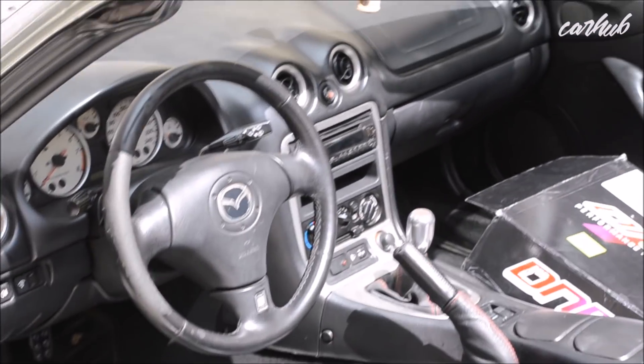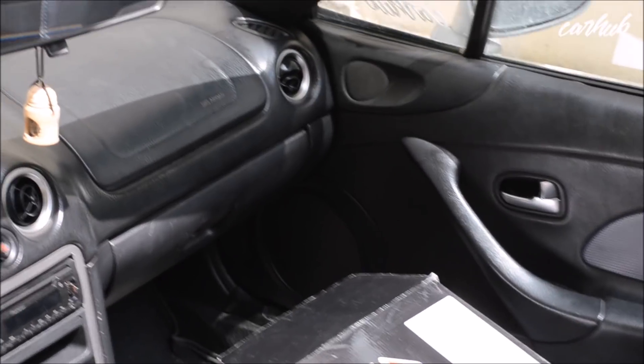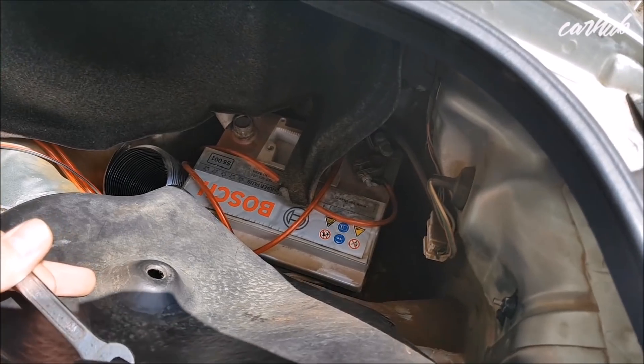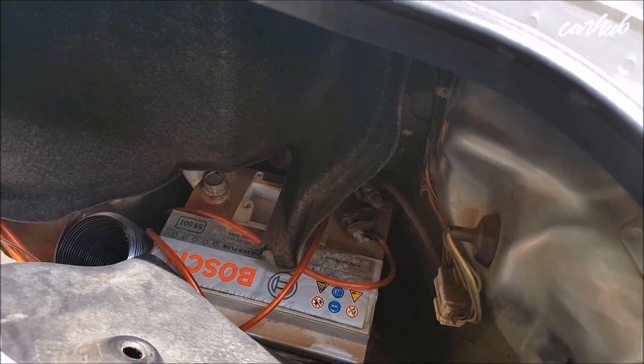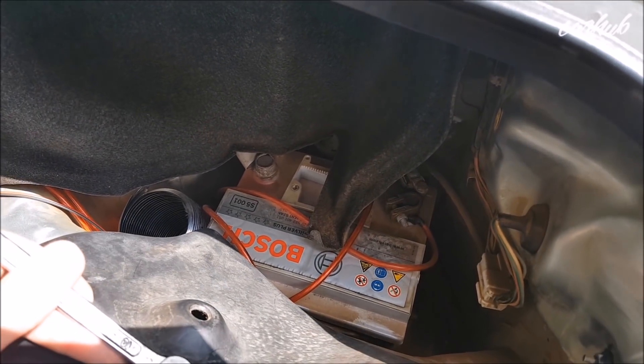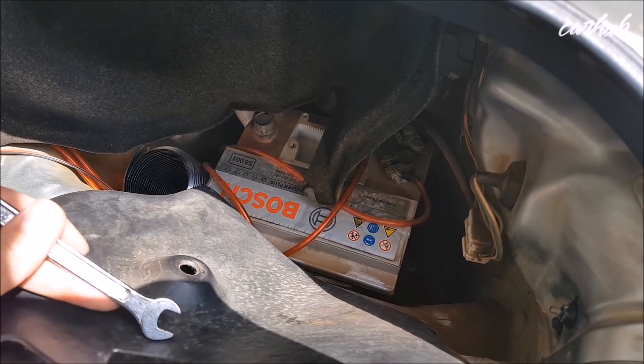So as you can see, this is what the car looks like now. The first step of this procedure is to go ahead and remove a terminal of your battery, because you don't want the airbag to explode into your face.